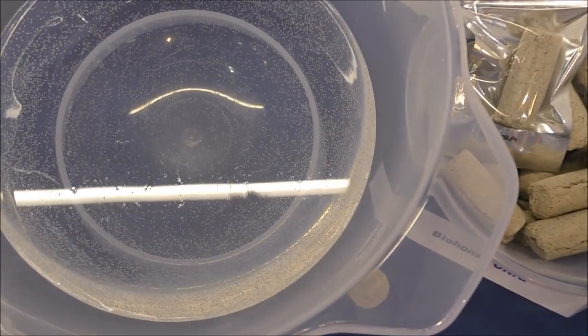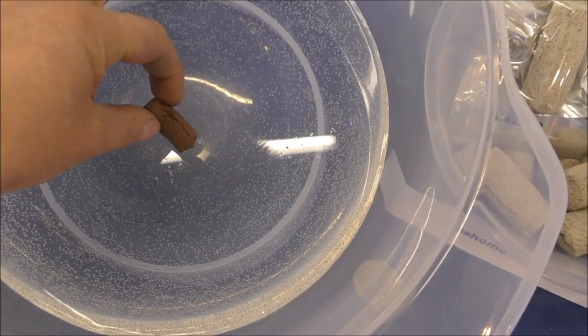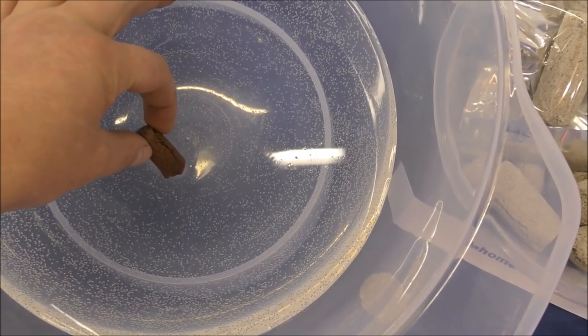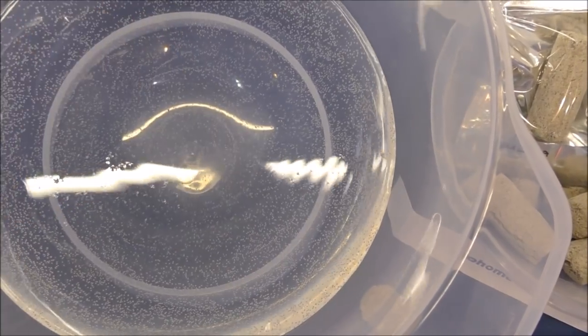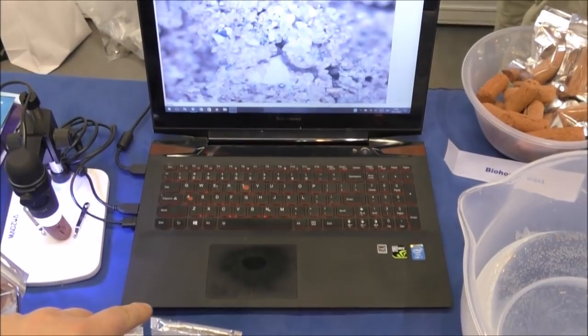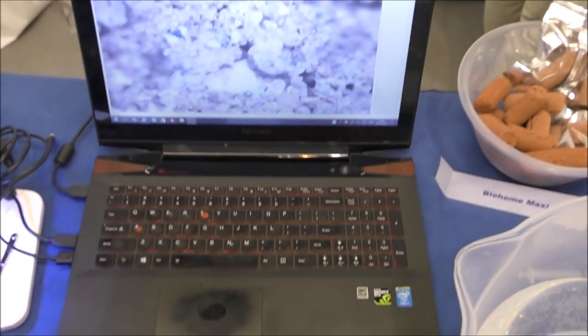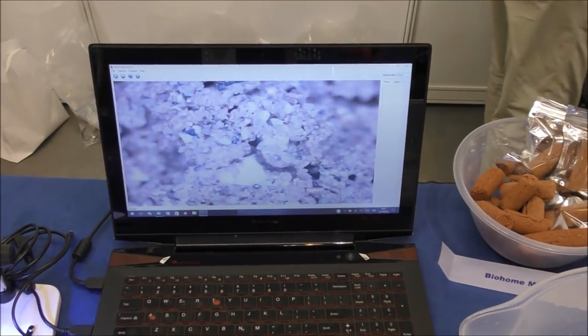We've also got a little bowl of water here so they can do a dip test and check for the porosity. Whoosh, there you go — very porous media. I've also set my computer up which is attached to a USB microscope so people can actually see inside the media as well.